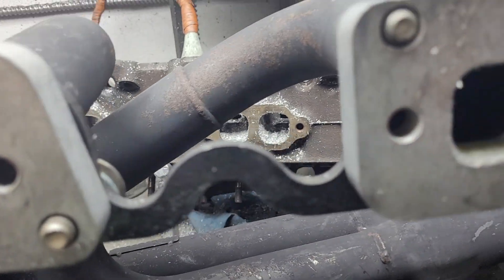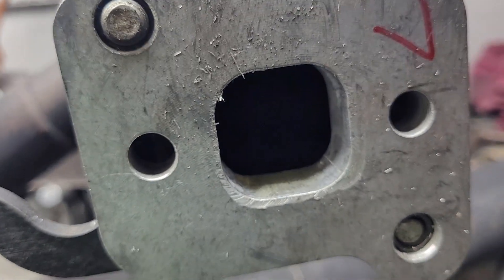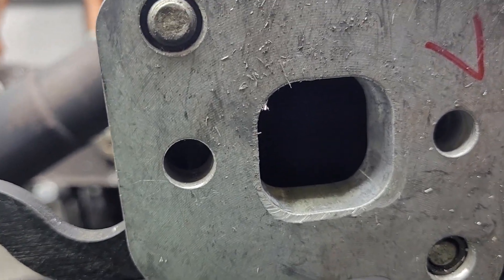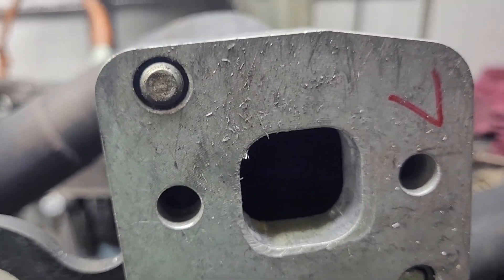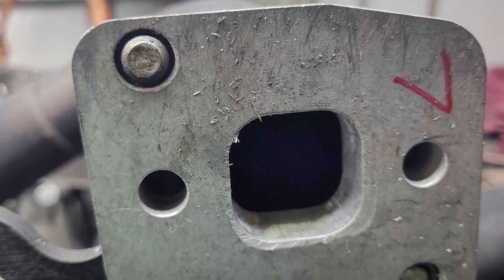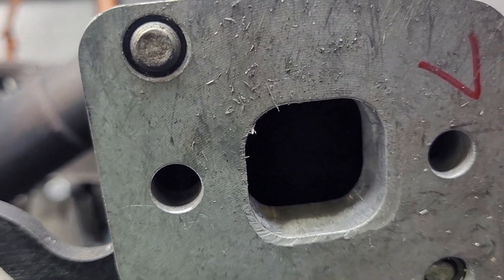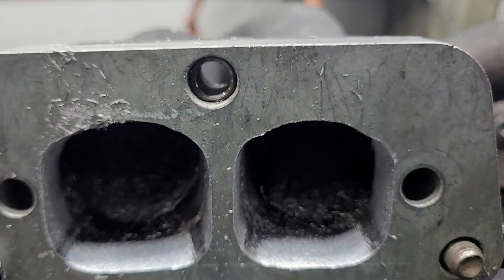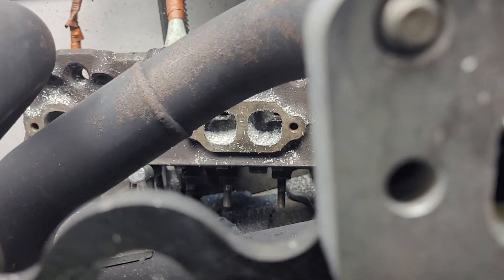It's kind of interesting because when they come from the factory, these are Dynatec adapters. They're aluminum with steel threaded inserts, and they're made out of the hardest aluminum I've ever come across. I don't know what they do to it, but it is tough to grind. You would think it would take no time at all to grind them out, but they take plenty of time.